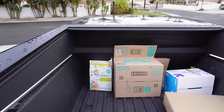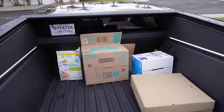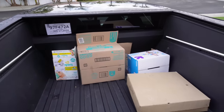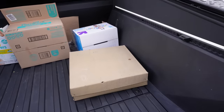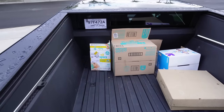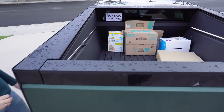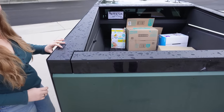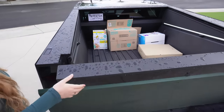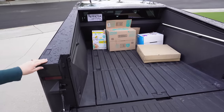It's dry — that looks very dry! Except for what just dripped off the top. It got a little bit of rain over there, one drop on that box as it was coming out, but it was completely dry. Let's see how waterproof it actually is — let's empty these boxes out and do a spray on the roof of the tonneau cover and see if any water ingresses.